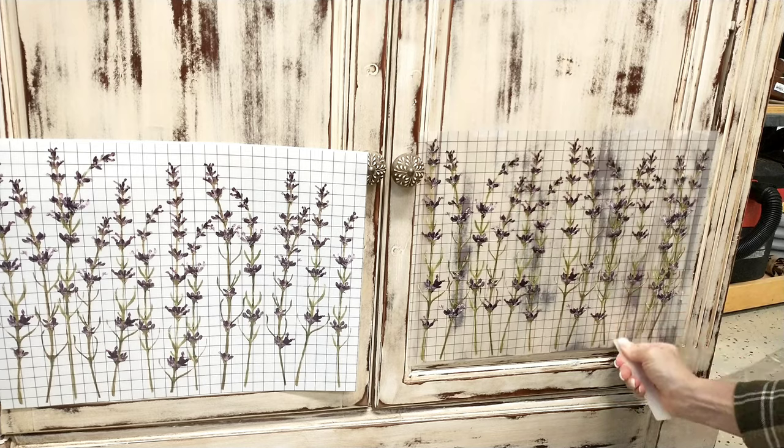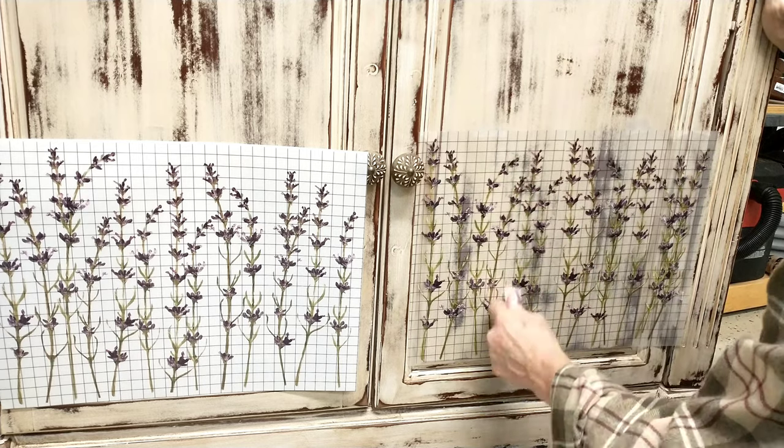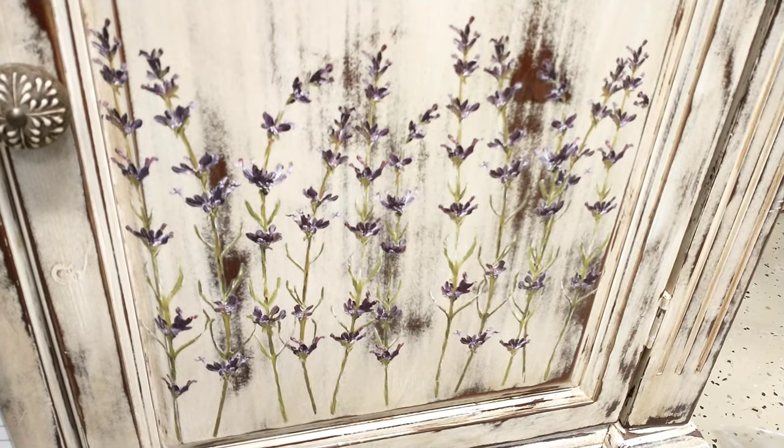At the bottom, I decided to use the little wild lavender — I guess that's what it is — just to give the bottom a little bit of dimension.